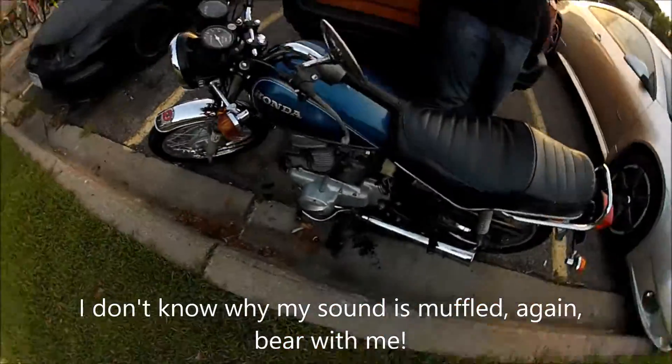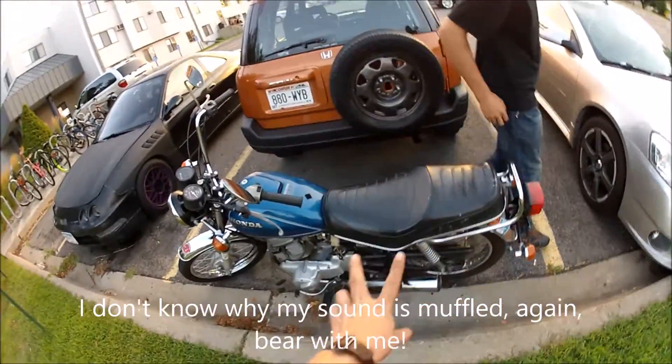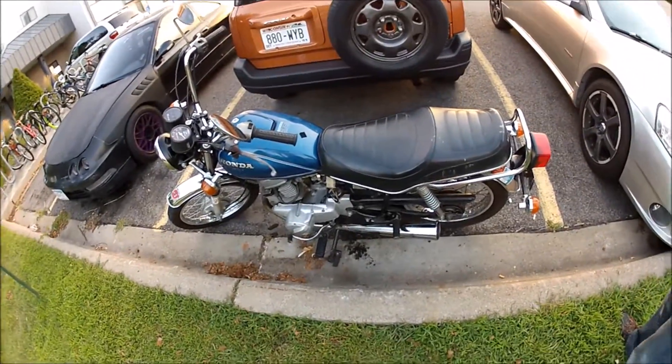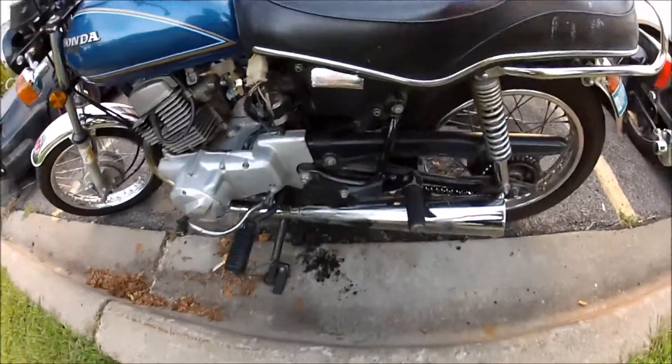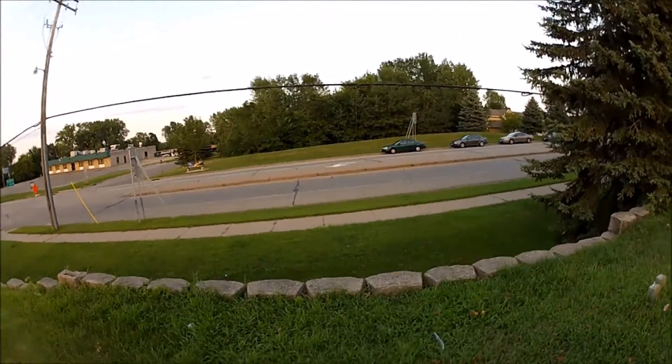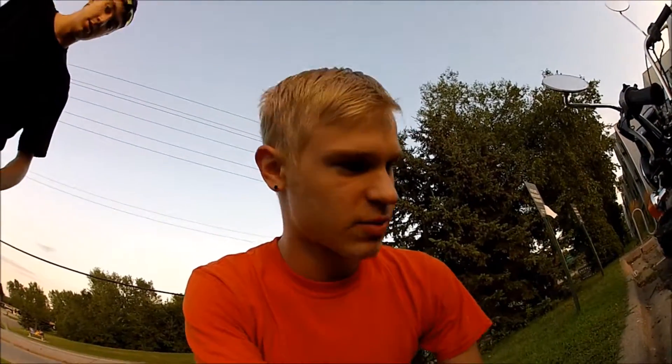What's up guys? We're back here with the bike. It's part two — it's going to be in the same video but it's part two. So last time you guys were here, I was driving up here and right about there I broke down. And I thought, oh man, my transmission just went out. Something happened. Something was bad.